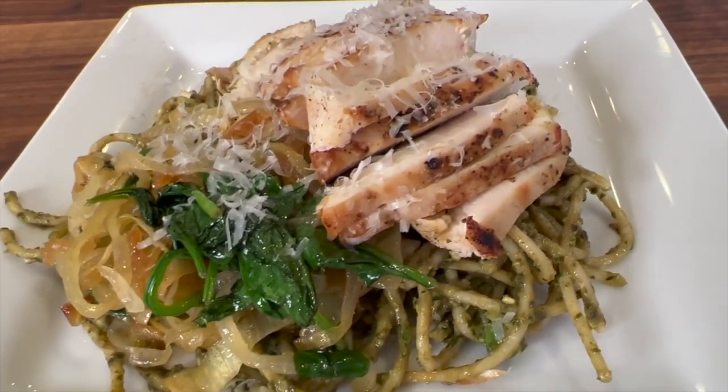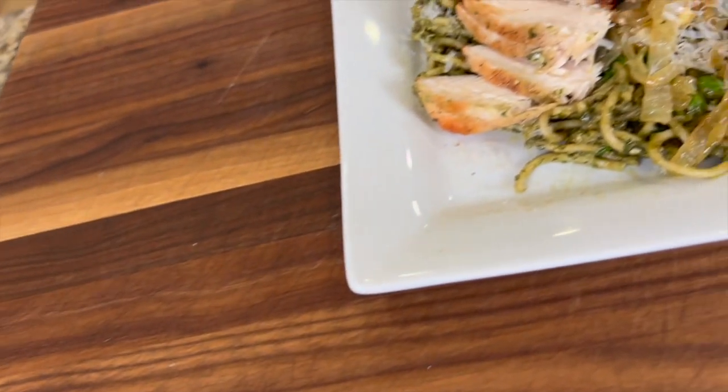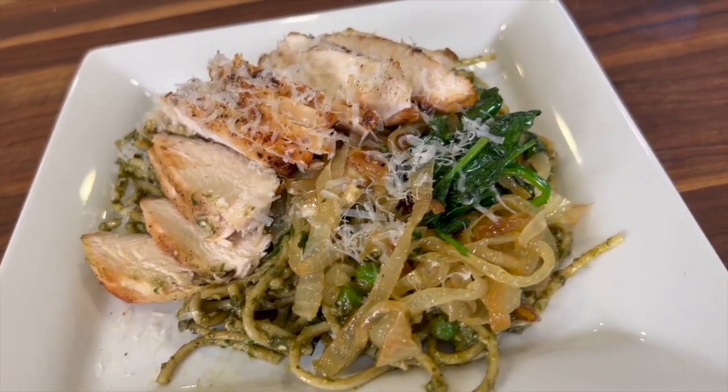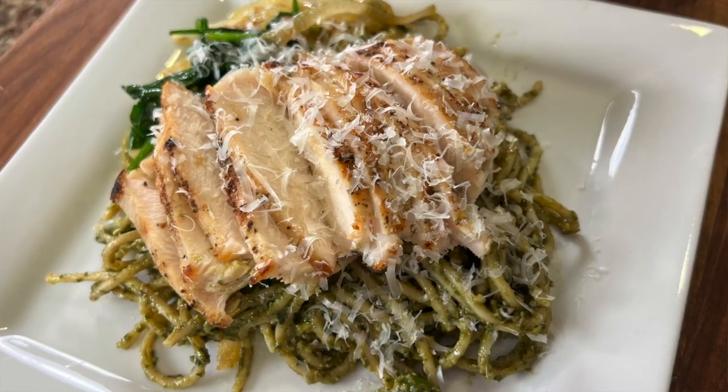Today I'm making a recipe recreation. That's where I go out to a restaurant, eat something absolutely delicious, and want to bring it to you so you can make it at home. Today I'm making a creamy pesto pasta served with spinach, sweet peas, and caramelized onions, topped with grilled chicken breasts. I'm telling you, it's out of this world.